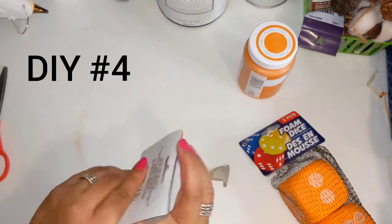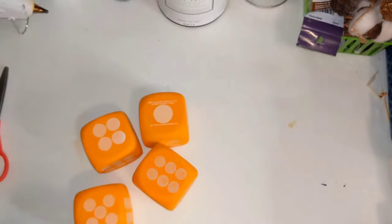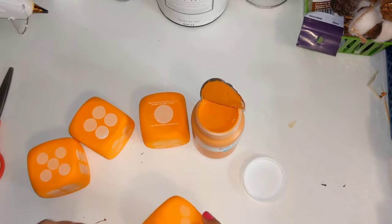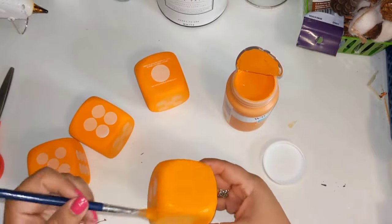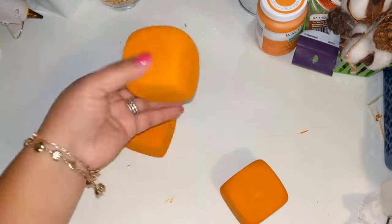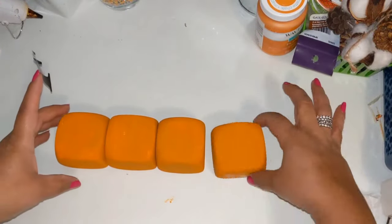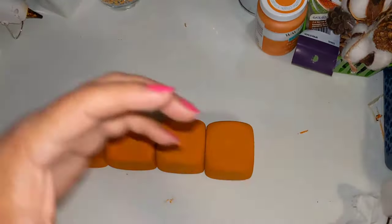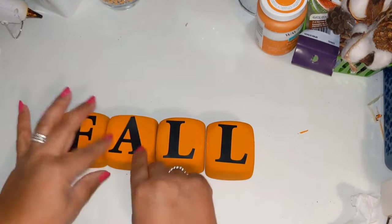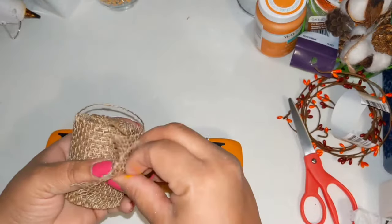DIY number four: I'm taking four foam dice and going in with Waverly chalk paint in the color pumpkin. Even though the dice are already orange, this shade is different, so I go ahead and paint the whole thing in this orange color until they all look like this. Now that they're all nicely covered and dry, I take some letters from the Dollar Tree and create the word FALL. This is so simple and very kid-friendly — you can always add texture or distressing, or just keep it simple like this.